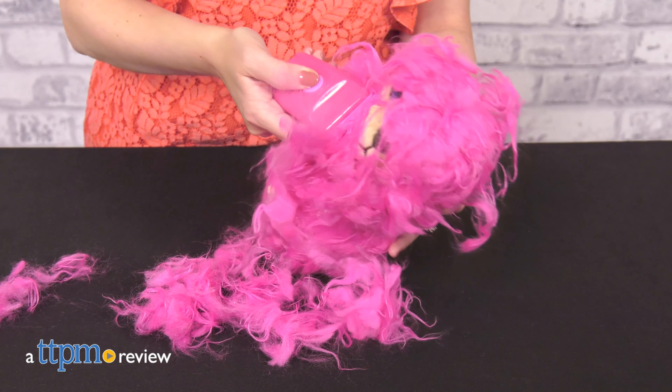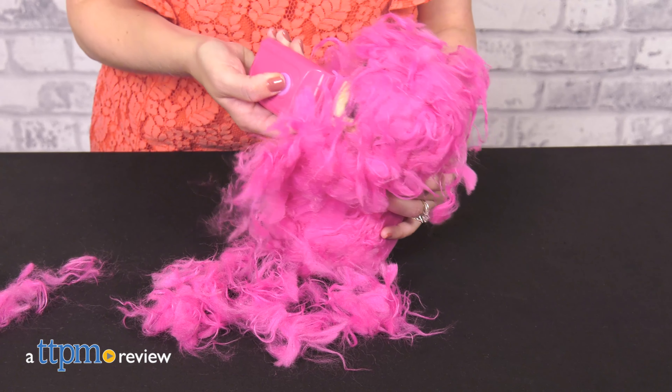Help the Scruffaloves look less scruffy by giving them a shave. New Scruffaloves Cutie Cuts from Moose Toys give kids pretend salon tools for pet groomer role play.